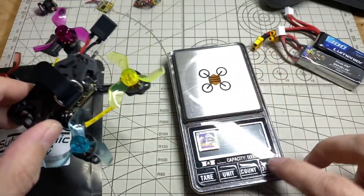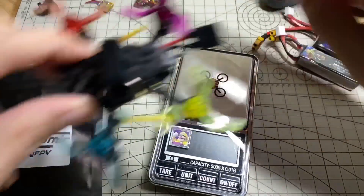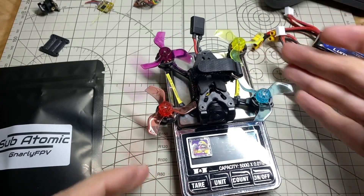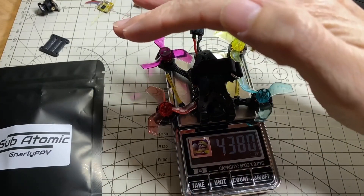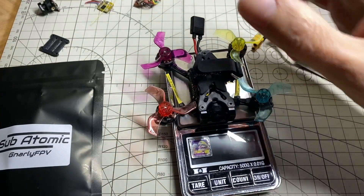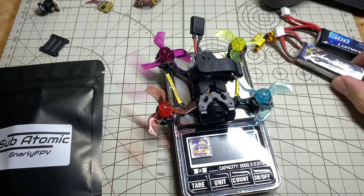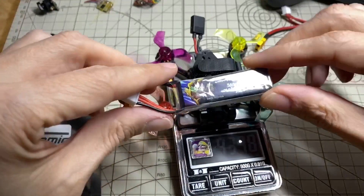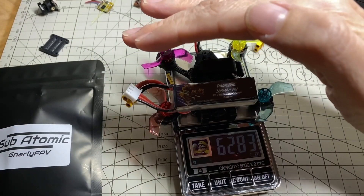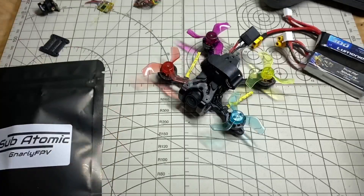Let me do a quick weigh-in on camera before I get to the battery situation. In its current form, coming in at 43.8 grams — so almost 44 grams — which is pretty good. It's basically the weight of a toothpick but with higher voltage and smaller props. And if you run a 300mAh high voltage or normal battery, which is about 19 or 20 grams, it goes up to 62.8 grams — that's like a toothpick ready-to-fly weight, so pretty good.